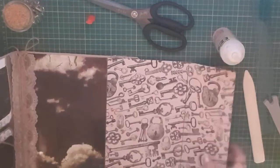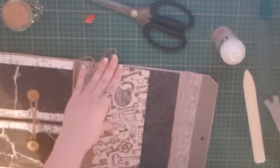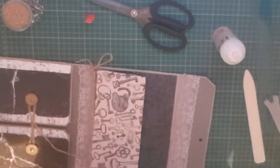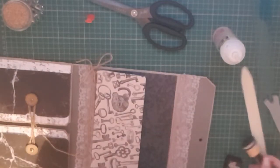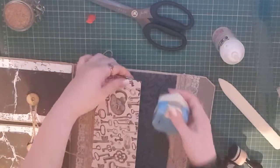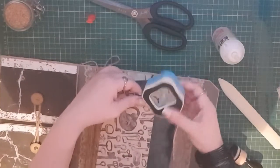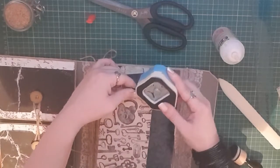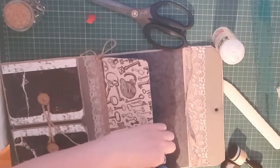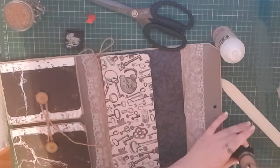That's all stuck down and it's foldable, I suppose that's the word. I still need to ink around these ones, so I'm going to grab my corner rounder and round the corners, and then take the Black Soot and go all the way around all the edges.